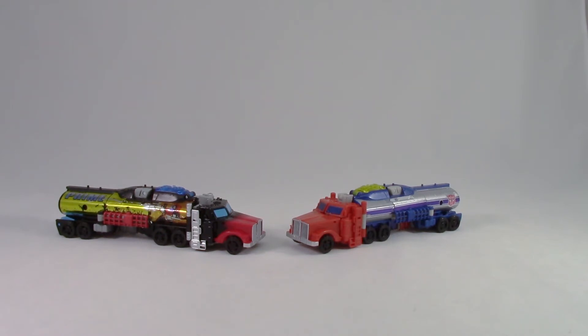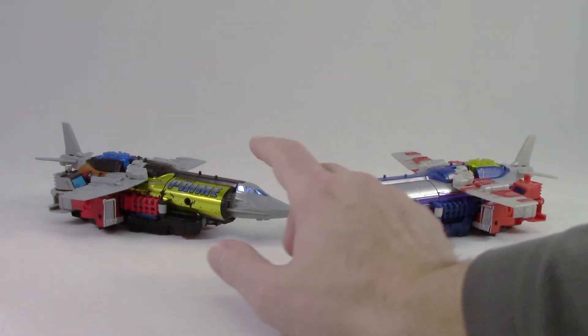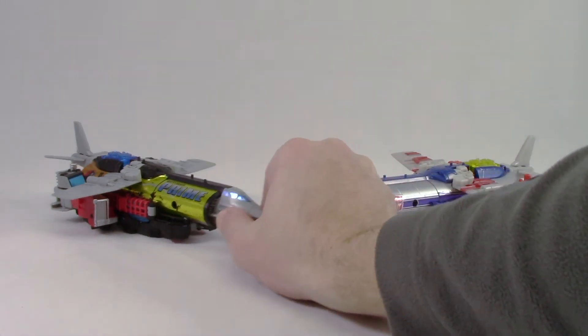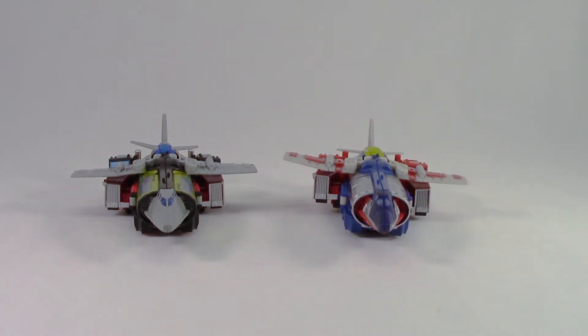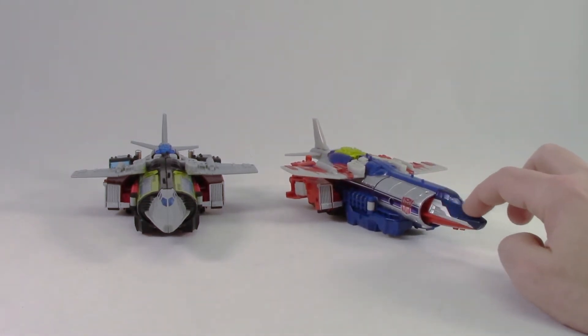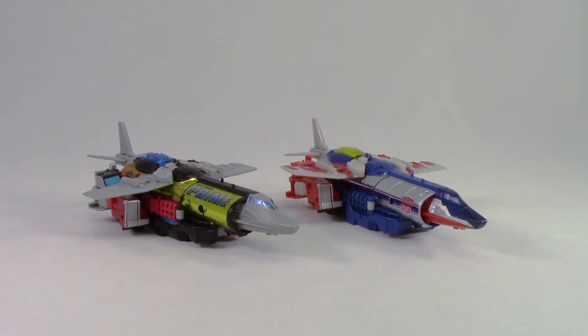Now let's pop these into jet mode. Here we have Optimus in his plane mode. There are some things about this new repaint that I do prefer. The rear red cab does not stand out as much — it's still there, but by adding black to the top, even though you have those blue windows, it doesn't jut out as much as on the original release. They used a gray plastic on the turbines, and that does look a lot better. However, I do really like how they incorporated the contrasting blue, and it would have been nice to see something — whether silver painted or something done on those panel lines they've extended there.